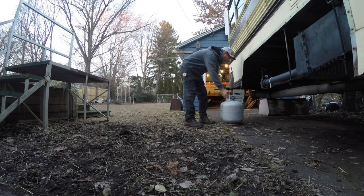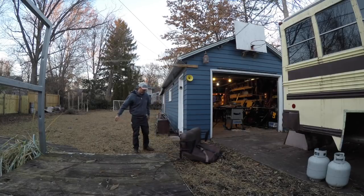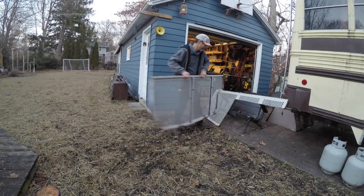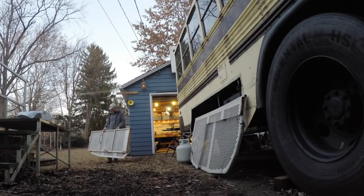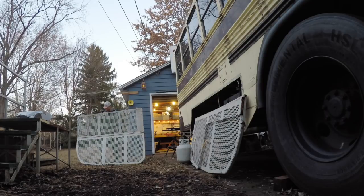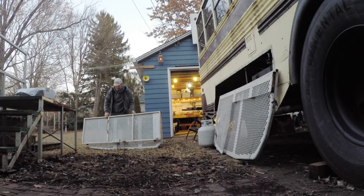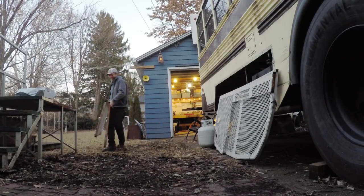Thanks for checking out my updates to the prison bus. In my next video, you're going to see me welding up a killer rack for these propane tanks — probably out of some of the steel in this old guard seat I've had hanging around, and maybe pieces of these old cages from the days of incarceration on the prison bus. I'm Metta Spencer on Instagram, Facebook, Patreon, and here on YouTube. Comments, subscriptions, and shares are greatly appreciated. Thanks for checking out the video and I'll see you in the next build.